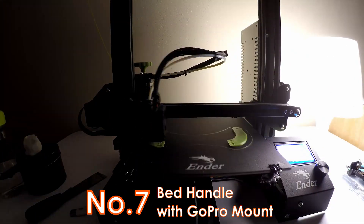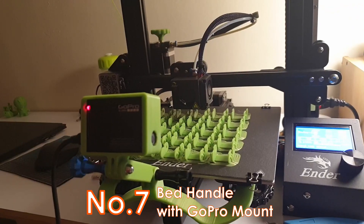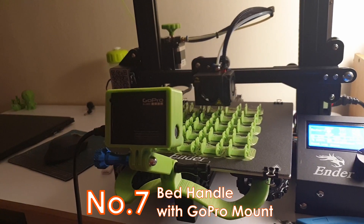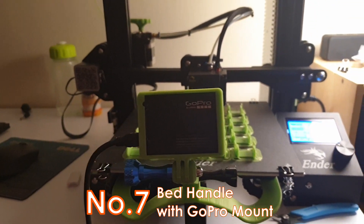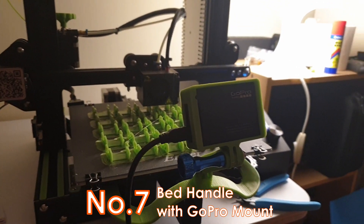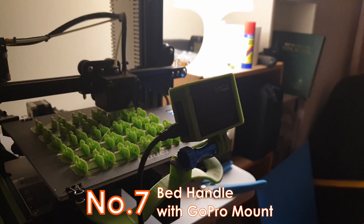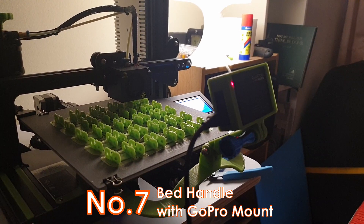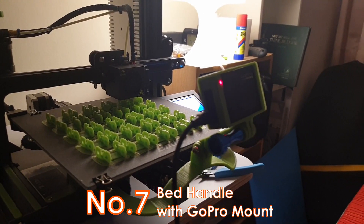Lastly, for this batch of first 3D prints, since I wanted to timelapse every one of my prints using a GoPro and I needed a bed handle to pull the bed easier, I printed a bed handle with GoPro mount. It's easy to install — you just take out the two bed leveling knobs at the front, put the bed handle with GoPro mount in place, and screw back the bed leveling handles. The only problem I found is that it is too wobbly, the handle is too flimsy, and it sometimes gets in the way of the moving filament extruder.